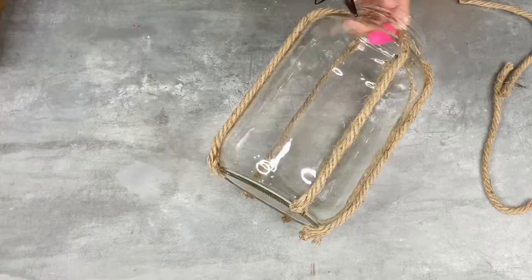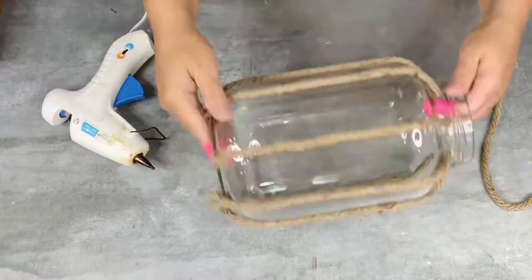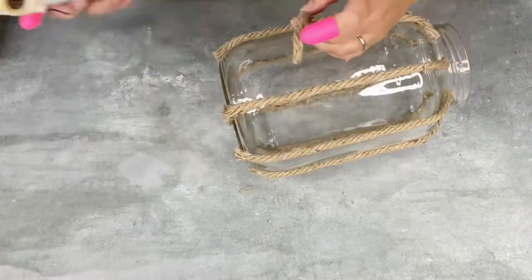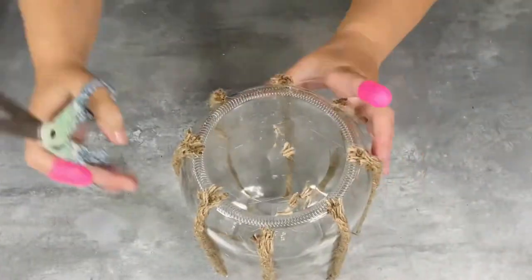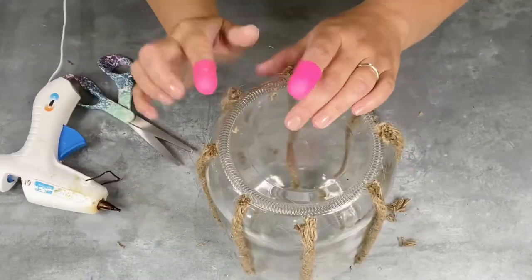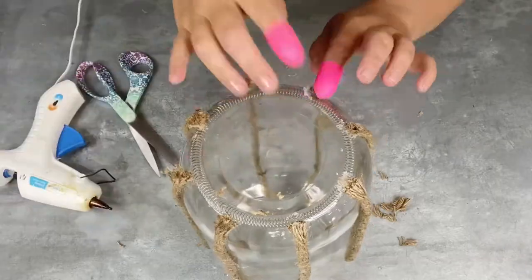I used high heat regular hot glue to do this. I did put on my finger protectors because you are working closely with the hot glue. I ended up creating like eight different sections, went ahead and glued those all vertical, and then I just trimmed up everything, getting it cleaned up.